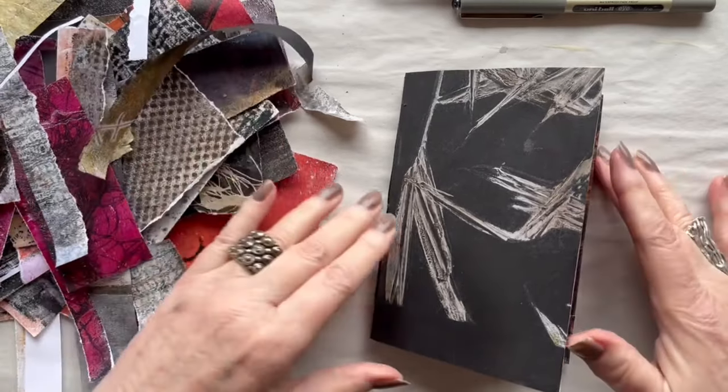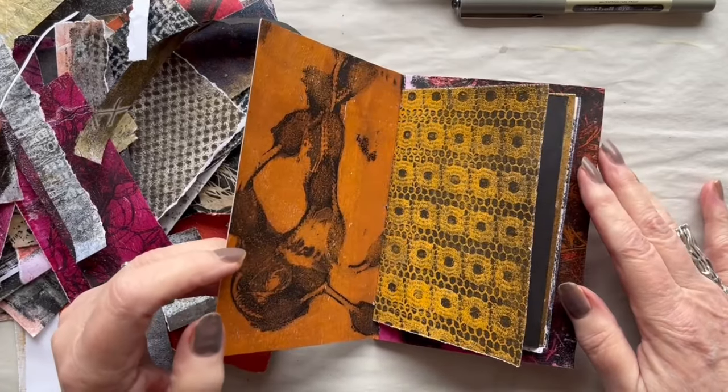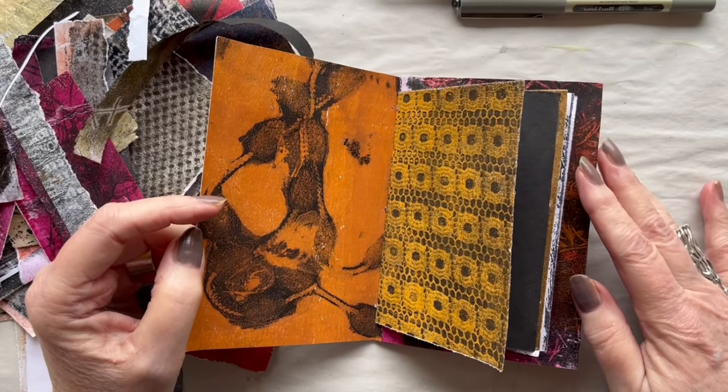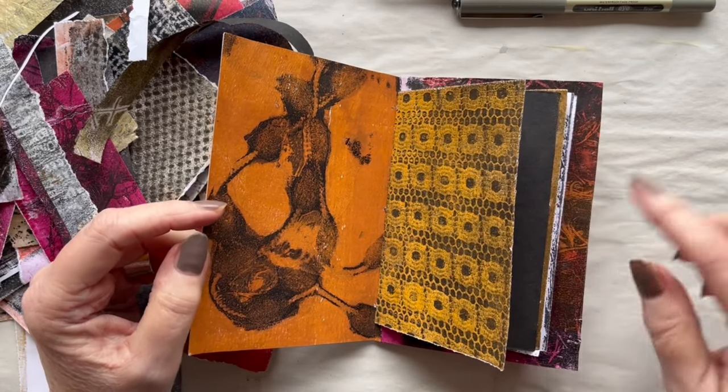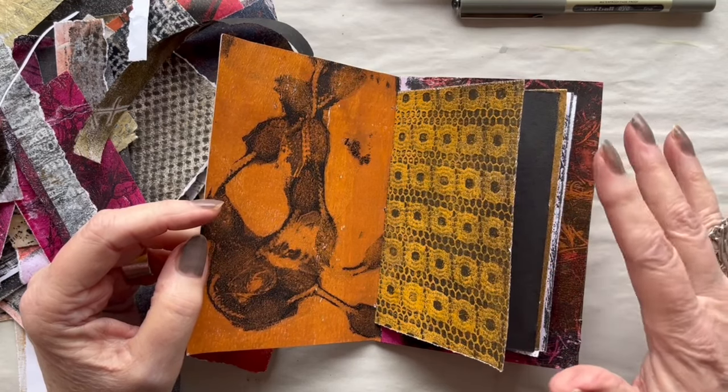I don't think I will do all the pages in this video because that would be a very long video. I will make a flip-through when I am done and perhaps tell a little about the pages made when I wasn't filming.